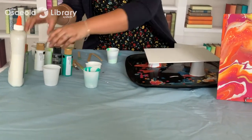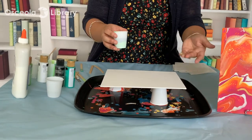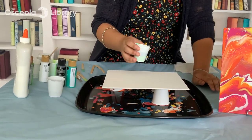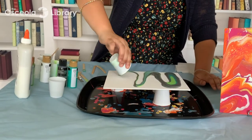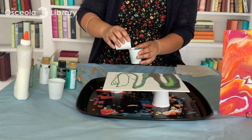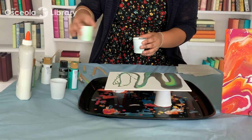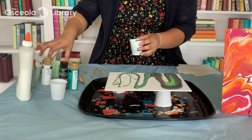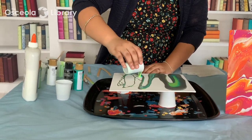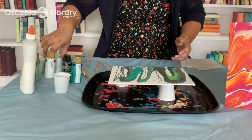Now I have my pouring cup ready. I'm going to pour it directly onto the canvas. You can also flip it upside down — that's called the flip cup technique — but I'm just going to pour it directly. I'll add a little bit more because I'm short some paint, as you can see. This really isn't an exact science; it's trial and error. I have a little bit more mixed here, and you can always go back and add more paint if you see spots you're not happy with.